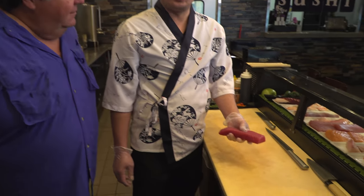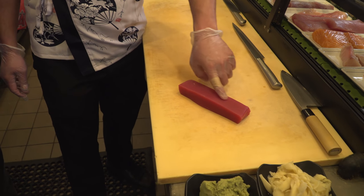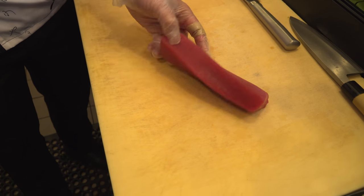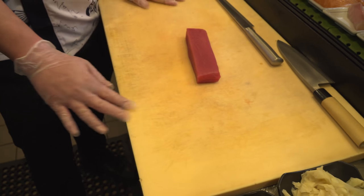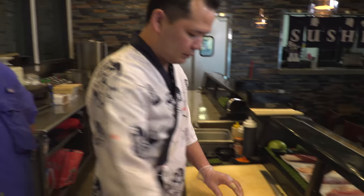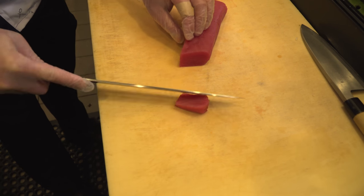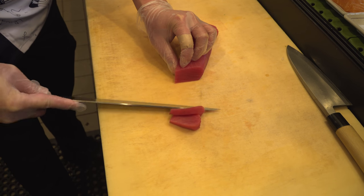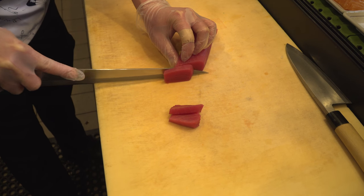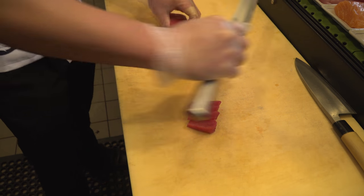We're going to start by grabbing a piece of tuna. Normally the tuna will have a strip running through it — as you can see, that strip goes this way. So we need to cut the sashimi way first, then follow with the nigiri style. For the sashimi cut, I cut around two inches long and just slide it. You don't need to saw it — it's just one straight, smooth cut.